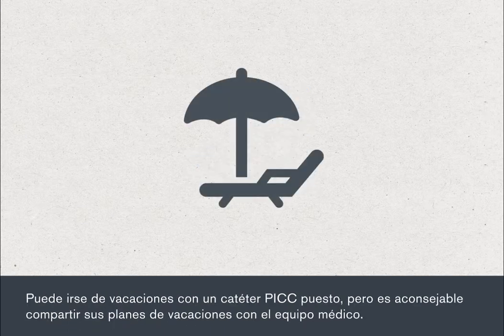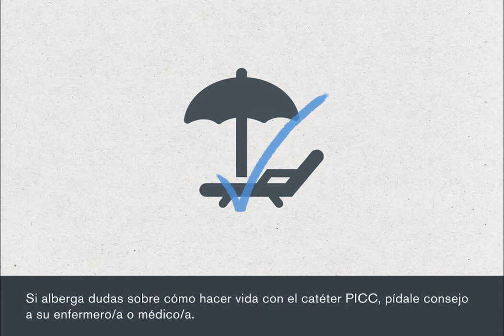You can go on holiday with a PIC in place, but it's a good idea to discuss holiday plans with your medical team. If you have any doubts about living with your PIC, just ask your nurse or doctor for advice.